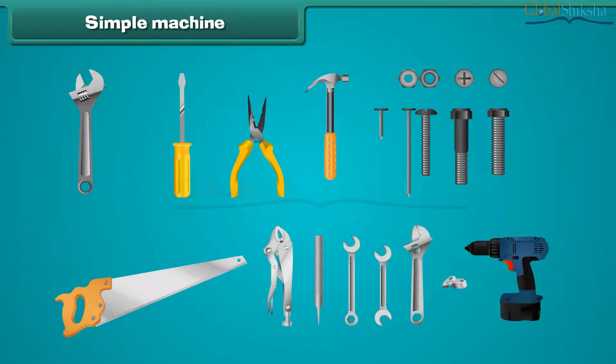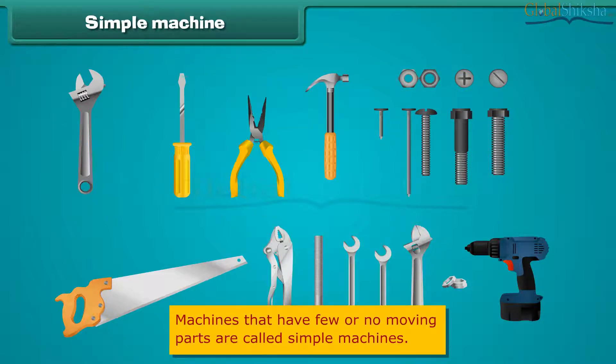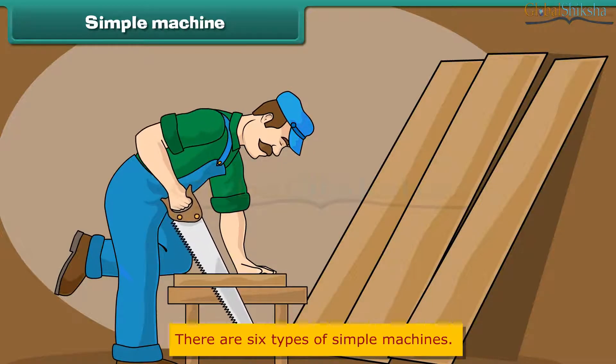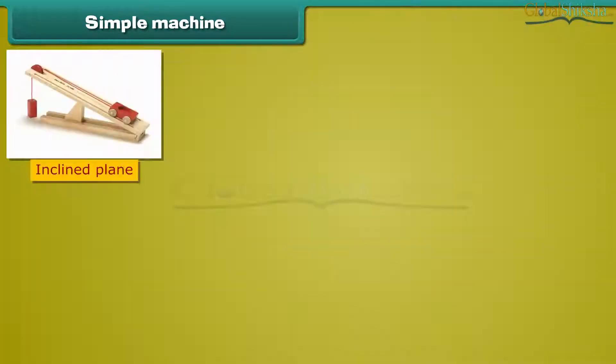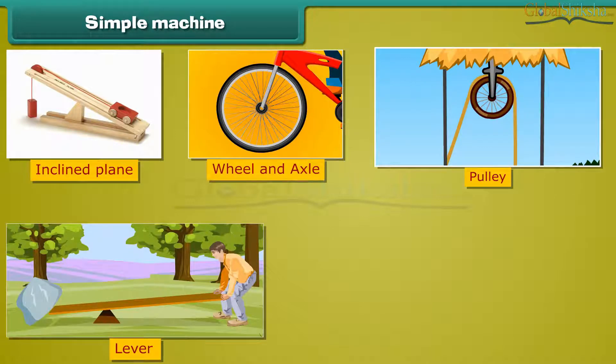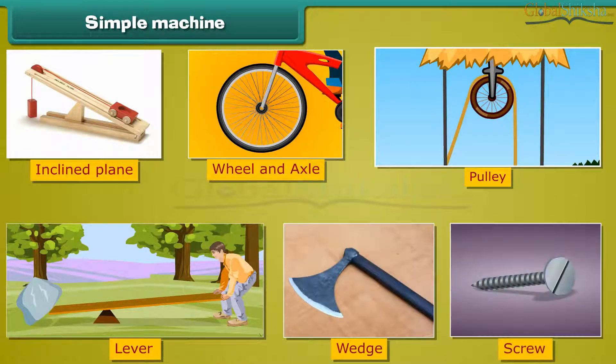Let us define simple machines. Machines that have few or no moving parts are called simple machines. They are used as an extension of our muscles. There are six types of simple machines: inclined plane, wheel and axle, pulley, lever, wedge, and screw. We will learn about each machine in detail.